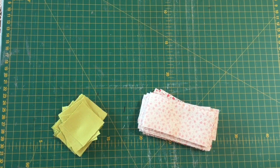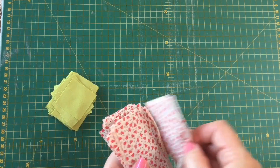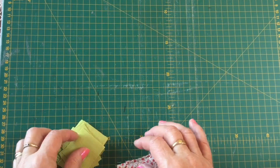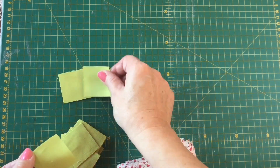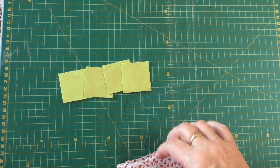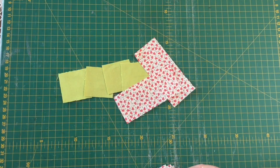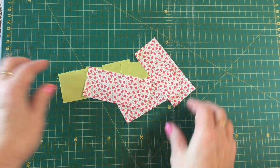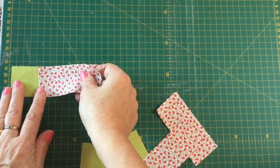For the first step, take your pile of cornerstones - the green pieces - and your sashing strips, which is the Sophie red. We're going to be taking four of the cornerstone pieces for each of our sashing strips. You just need to take your four little squares and then you're going to need three of the sashing strips. We'll pop the rest aside and we're going to be sewing them together so that they form a strip.